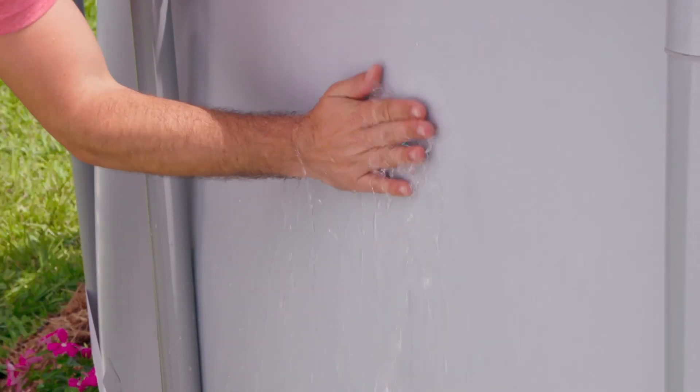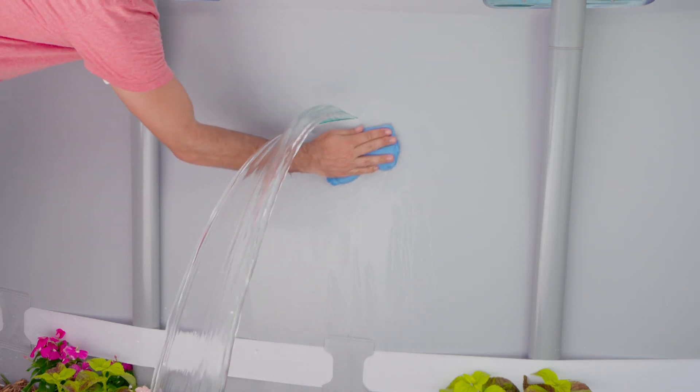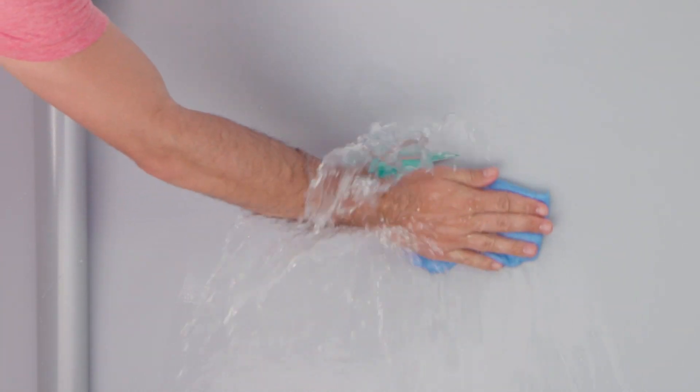First, locate the leak. Use a clean cloth and remove any of the oils and dirt and grime from the interior and exterior of your pool liner.